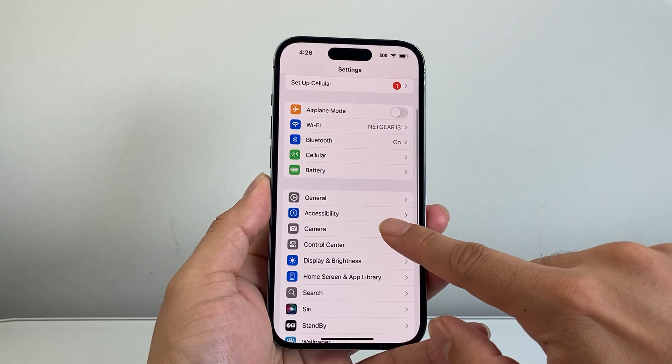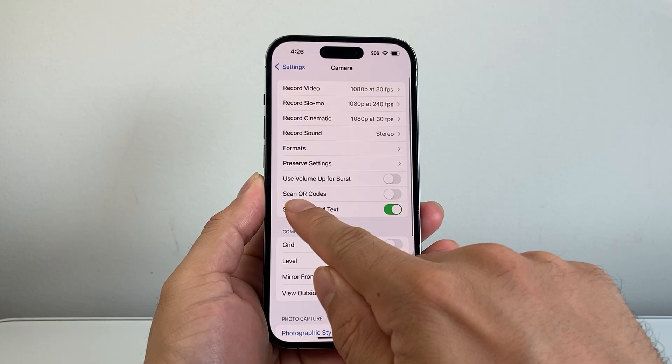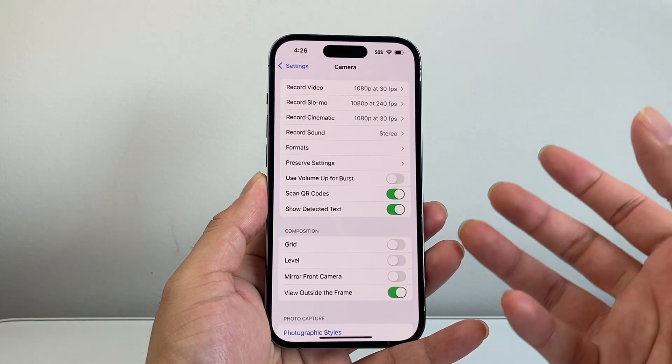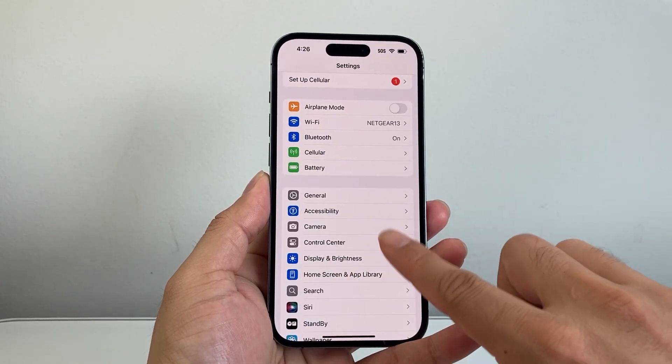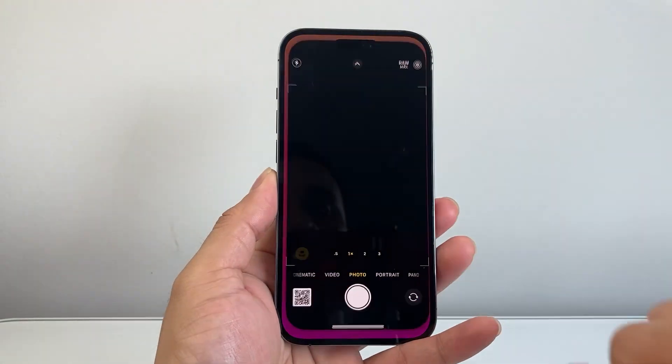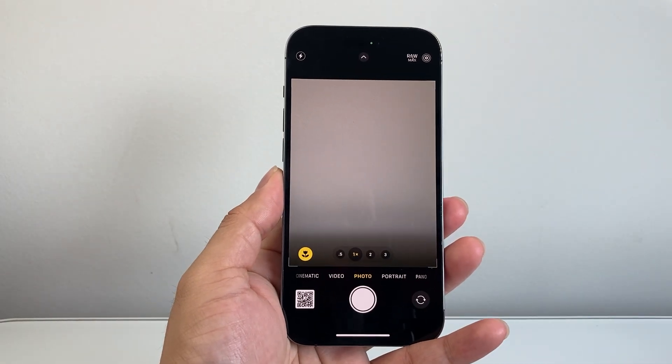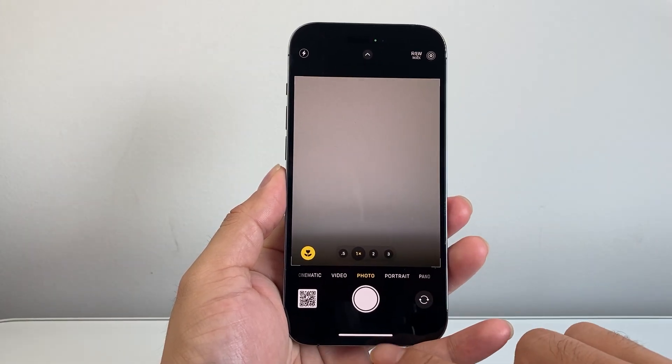Go to the Camera setting and ensure that Scan QR Codes is enabled and turned on. With that turned on, go back. You should now be able to open your camera, point it at a QR code, and just tap on it. Now if it's still not working, let's try the next step.